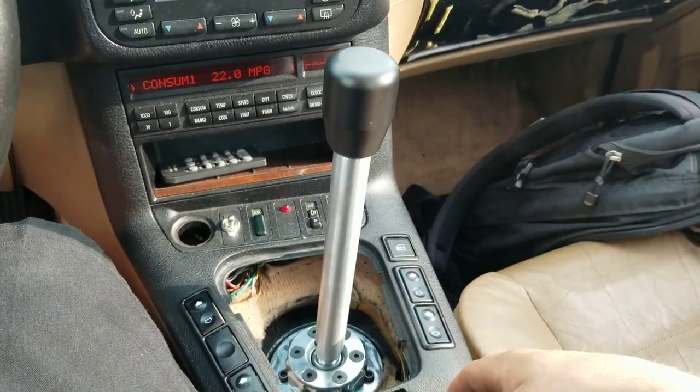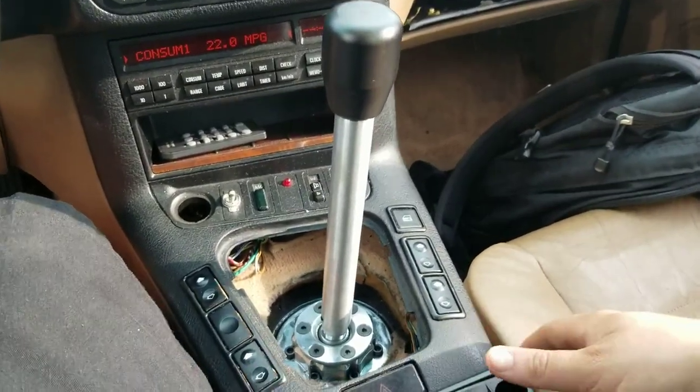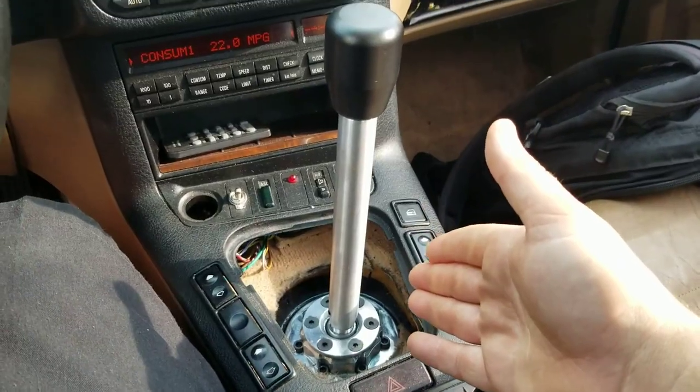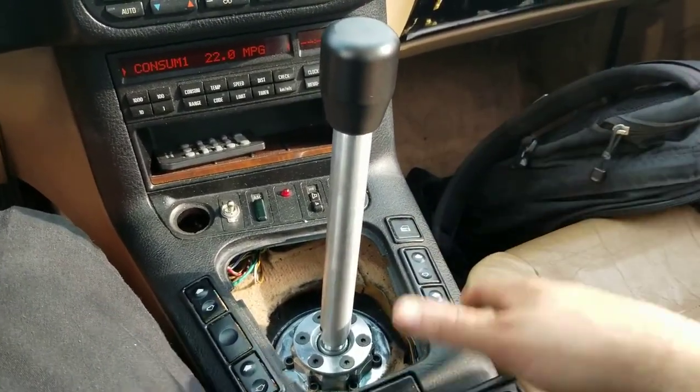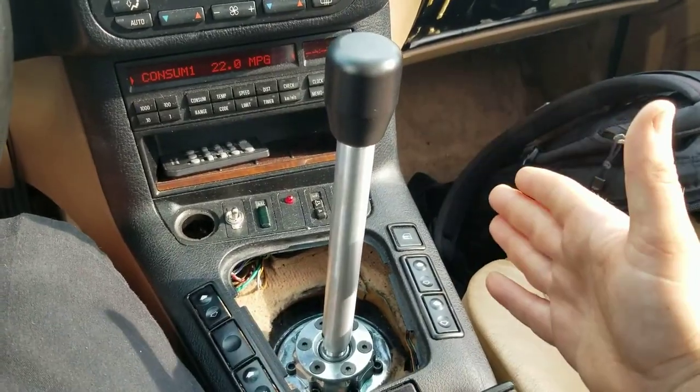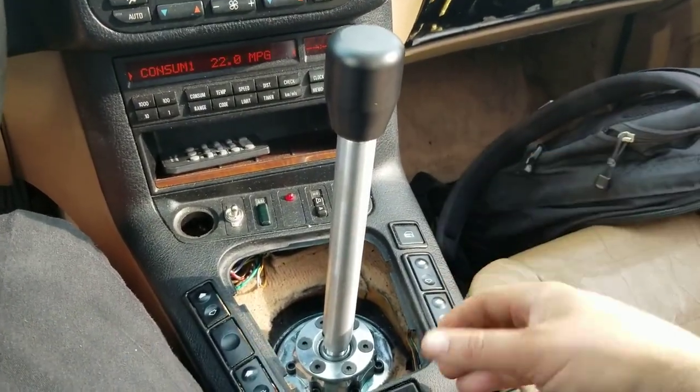I'm getting a lot of questions either via PMs or even directly on some of the posts featuring the Garagistic Solid Mount Shifter. Just want to answer a couple of those questions. The first question is, how much slop does it get rid of out of the factory shifter?